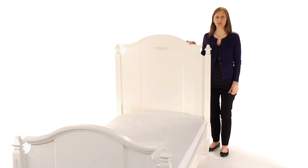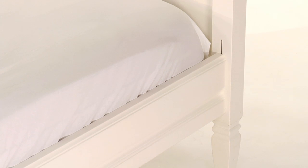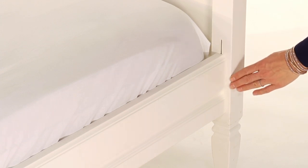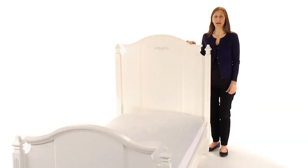The bed's hook and rail construction makes assembly easy. The mattress platform can be raised to accommodate our optional trundle or lowered to create a comfortable height for small children. The Slat Roll Foundation allows our beds to be used with or without a box spring.